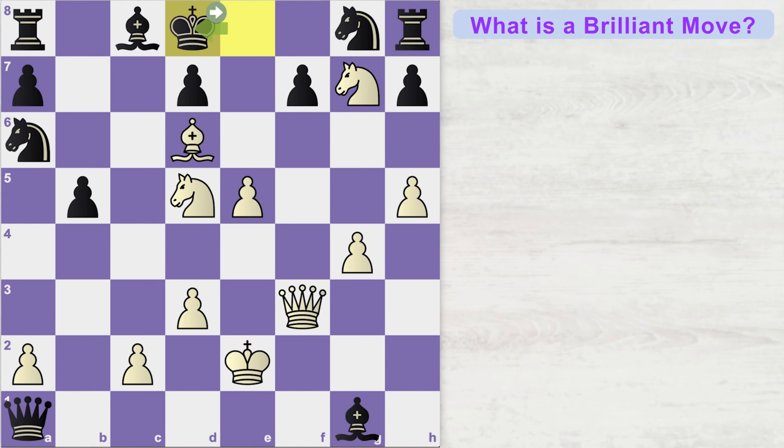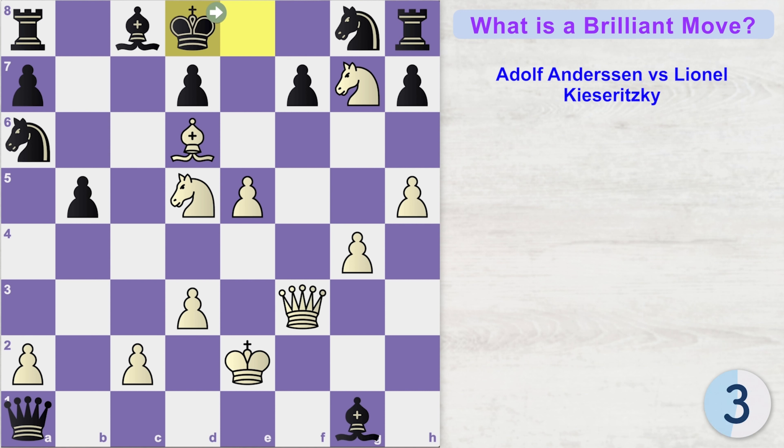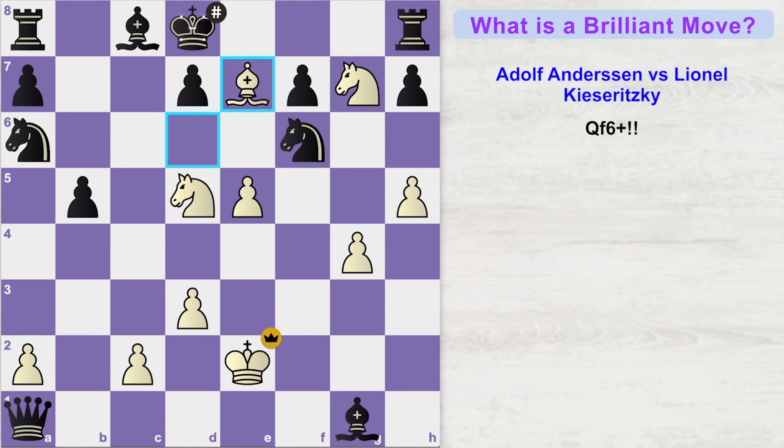Here is another famous game played between Adolf Andersen and Lionel Kieseritzky in the year 1851. It is white's turn and I want you to find the brilliant move played in this game. Notice how badly the black king is stuck — he cannot go to this square because it's controlled by our knight, and these two squares are under our knight's control as well. White needs to find a move that ends the game. White would love to get the bishop over to checkmate the black king, but unfortunately black's knight is guarding the important e7 square. How do you get rid of this knight? You sacrifice your material. The winning move is queen f6 check. Black is forced to take the queen and now bishop e7 is a beautiful checkmate.